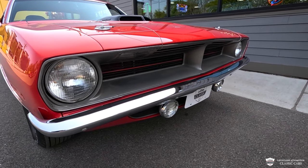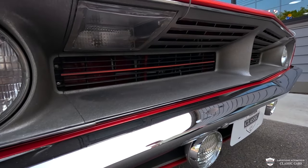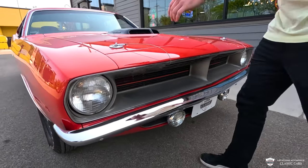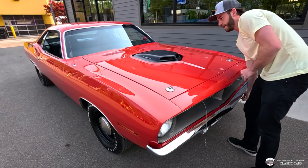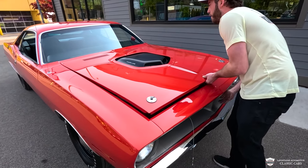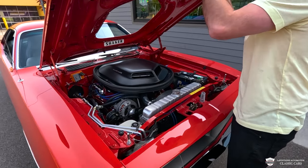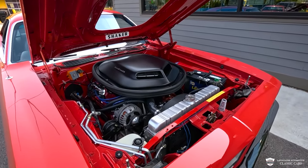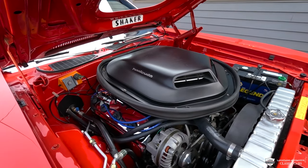Looking awesome. We've got new grills, new lenses up under here. Really a sharp car. We'll pull a couple of these hood pins — this one's got a two-part latch. Voila, look at that beast. I love seeing a Hemi under the hood of any Mopar, let alone a Cuda.